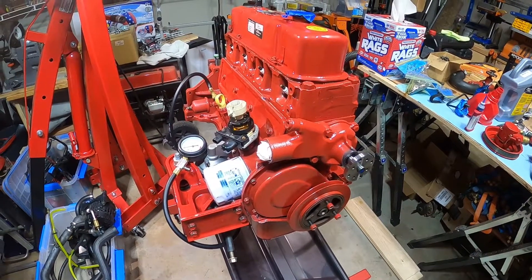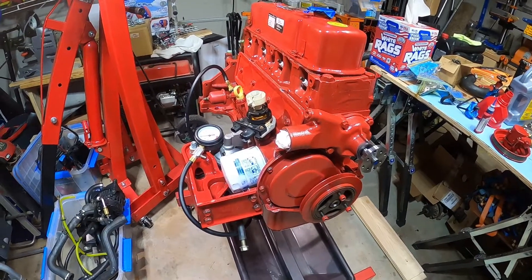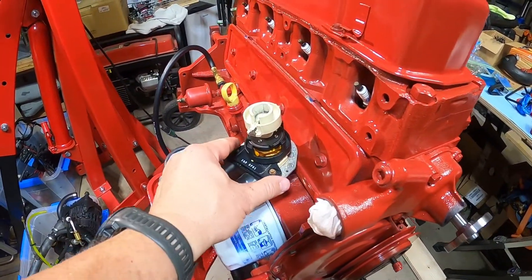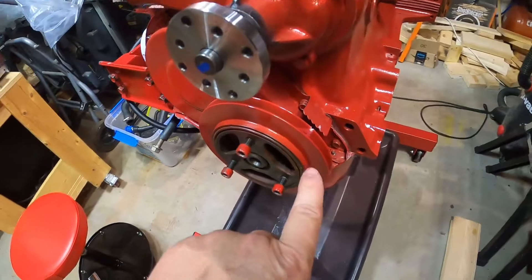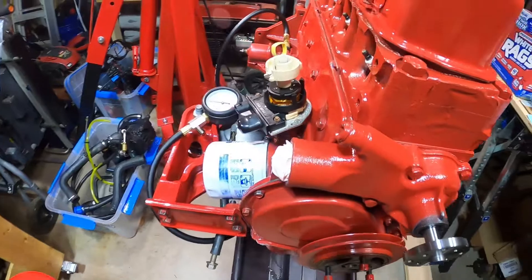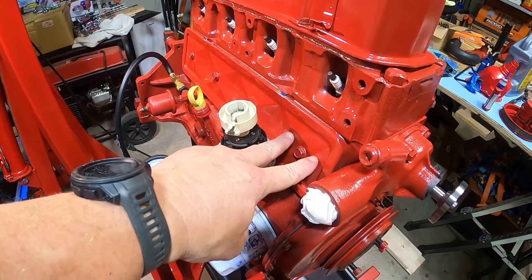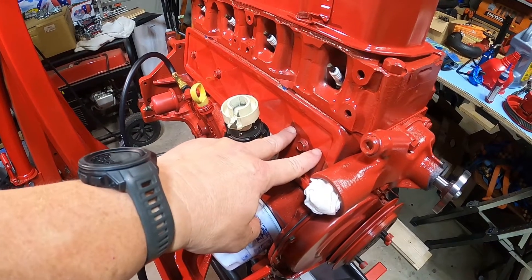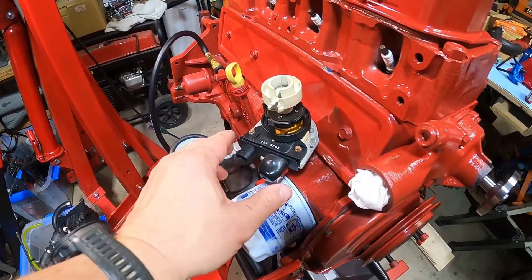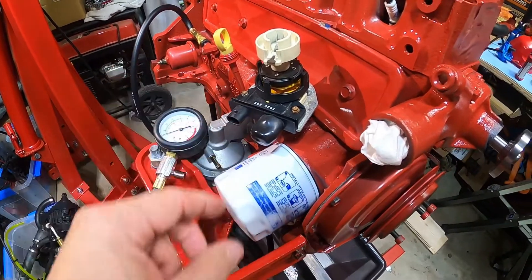I didn't get a lot done this morning. I got up in a hurry and had a lot of things to do, so I just took care of a couple things off camera. I just set the distributor in here and made sure it was lined up on top dead center. Yesterday when I was putting in the push rods, I made sure that these two lifters were not moving, indicating that's the number one cylinder firing position.